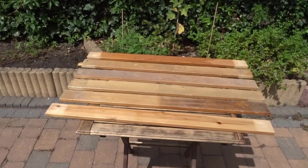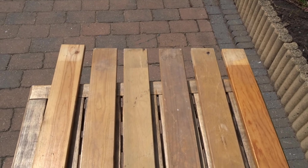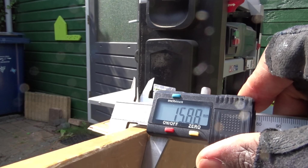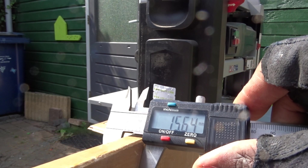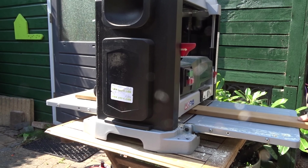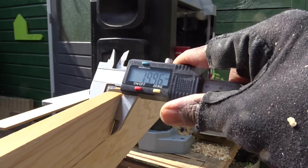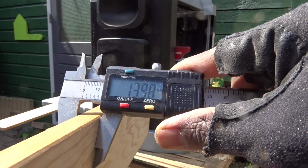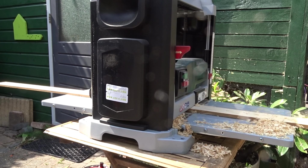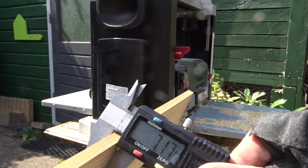For this dish rack, I've used slat bed frames that I found in the street in my neighborhood, and I've decided to create something out of it instead of leaving them there. I am measuring the wood thickness before going to my planer to bring the first three slats to 14 cm thickness — almost 14 cm. Then I went over the other three to bring them to 7 cm thickness — almost 7 cm.